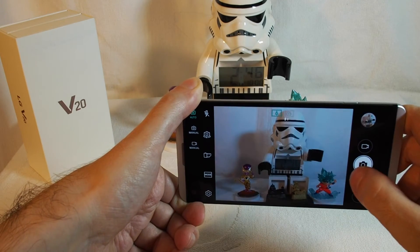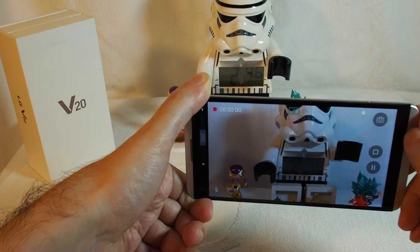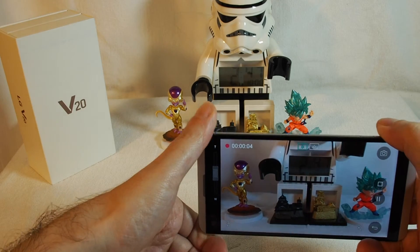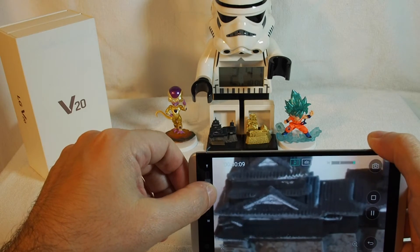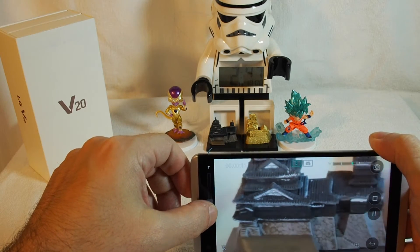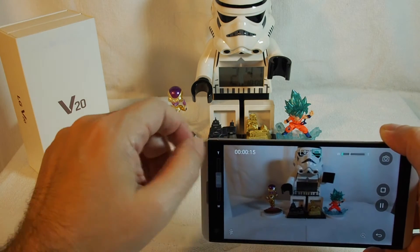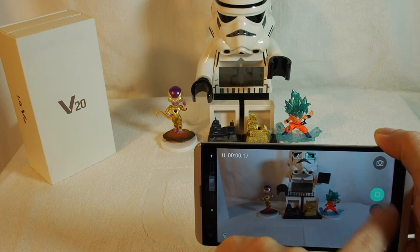Press the camera button to take a photo. If you want to take a video, just click here and it starts automatically. The record time is shown on screen and you can zoom in and out dynamically, as well as pause or stop recording.